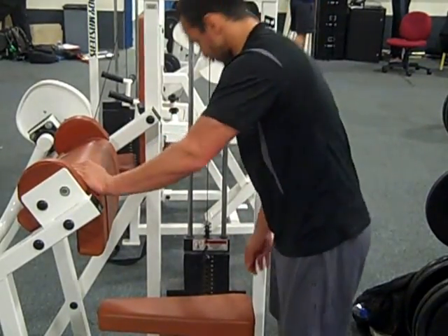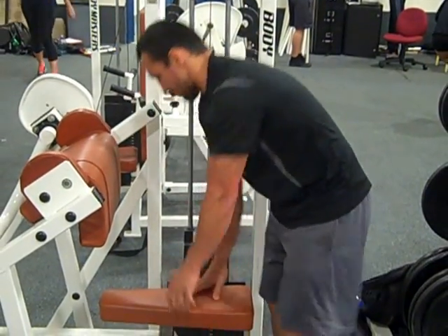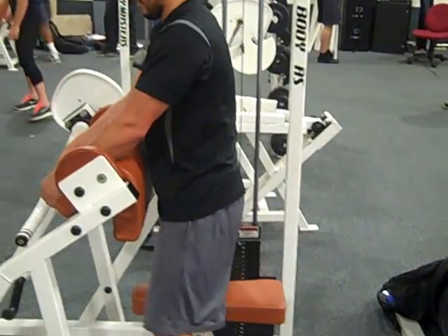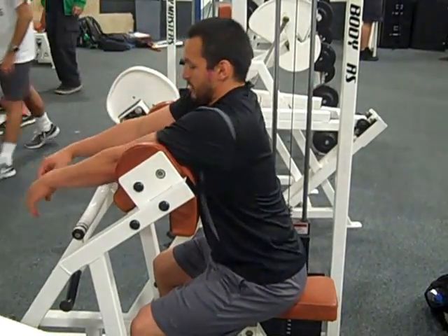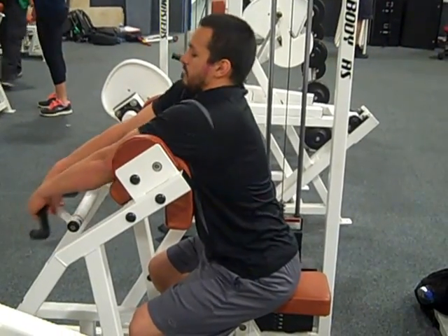This is the improper seated bicep curl machine. In the improper way, the seat would be too low, and he does not lean forward to grab the handle.